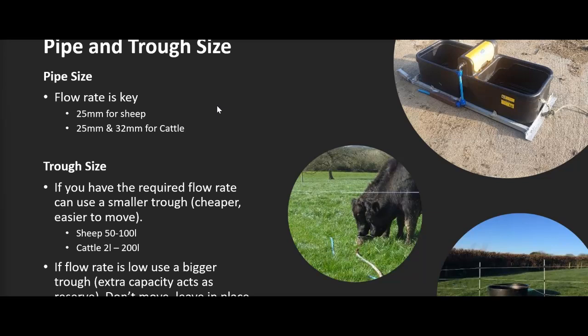Pipe size is really key. Rule of thumb: 25mm for sheep, 25 or 32mm for cattle — dry stock, R1s, R2s, dairy heifers, growing cattle. For larger systems or dairy, you're probably looking at 50mm and 63mm. The area of the pipe is what matters — the larger the area, the lower the resistance and the greater the flow. Moving from 20mm to 25mm, despite being only a 5mm difference in diameter, gives something like 40 to 50 percent more cross-sectional area, delivering a much better flow rate for the same pressure.